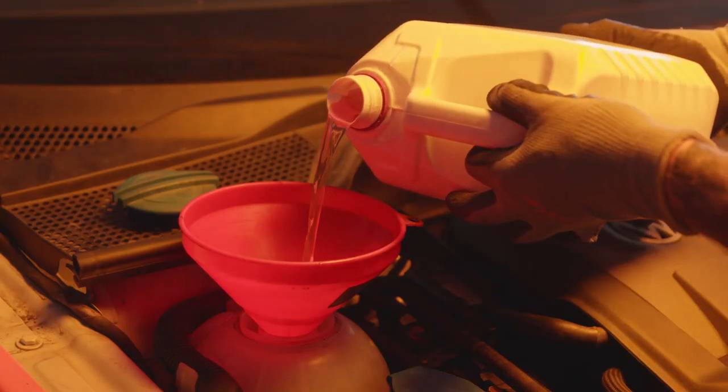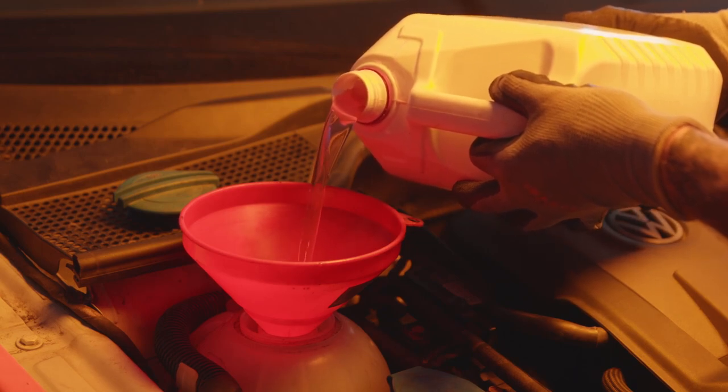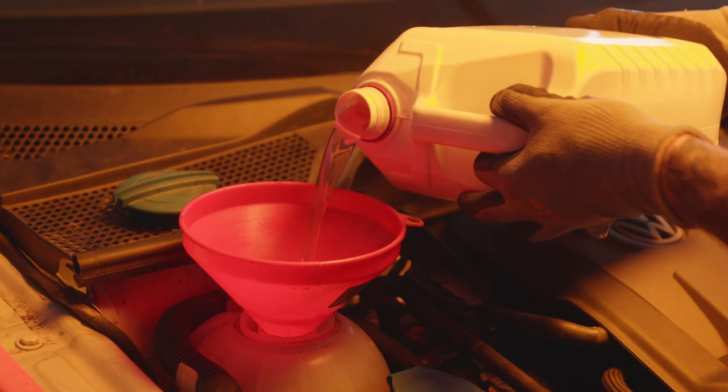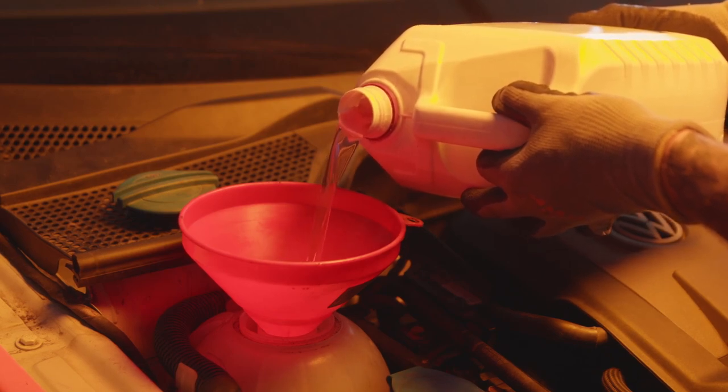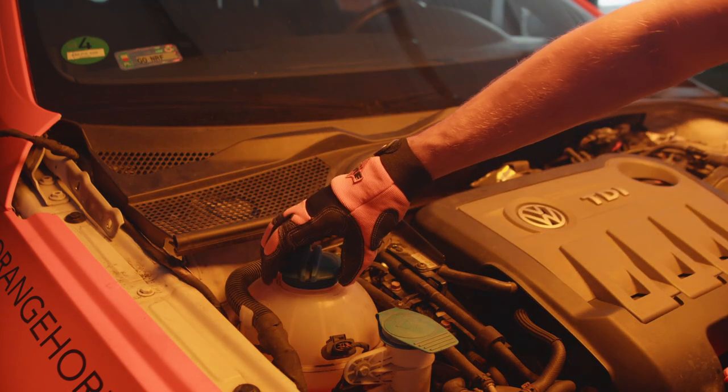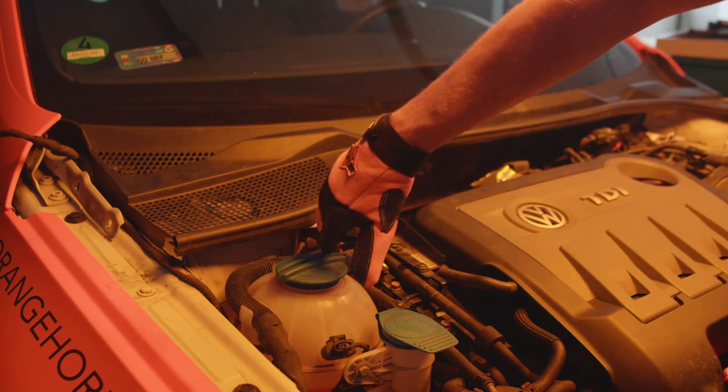Pour the coolant up to the upper mark on the expansion tank. Close the expansion tank.